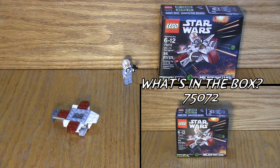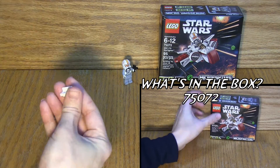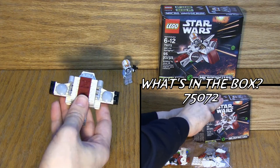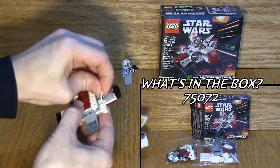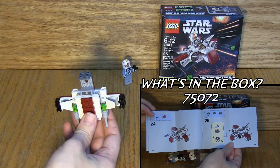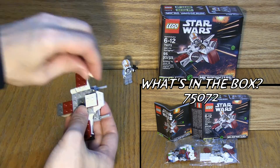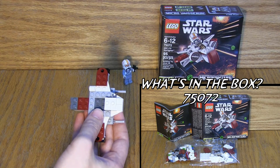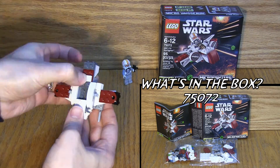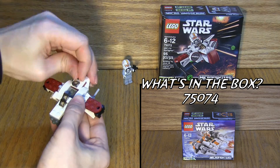We got two boxes we're covering today. Set number 75-072 is the first one, 95 pieces strong — the ARC-170 Starfighter. This one comes with a mini-fig and a micro-mockup of that Starfighter. It even has some flick missiles, which is a fairly common thing to see these days in interactive toys from LEGO. You got two bags and a standard instruction booklet. It says ages 6 through 12, which is very good. I think these would be very simple and easy to put together for the younger folks who like LEGO.